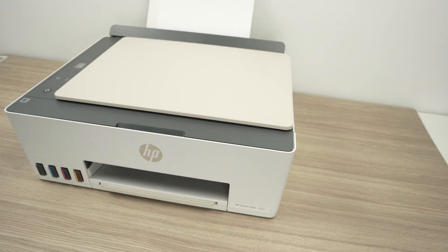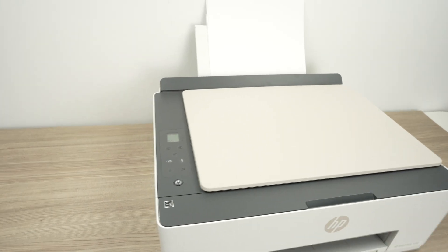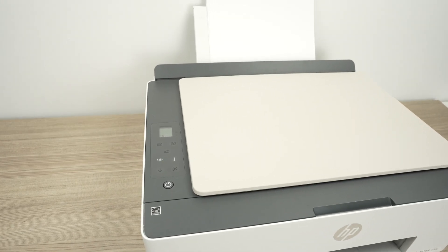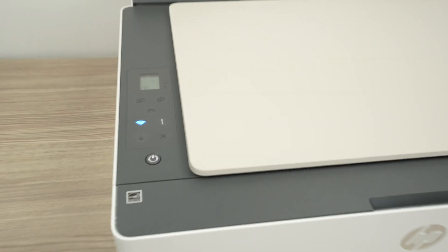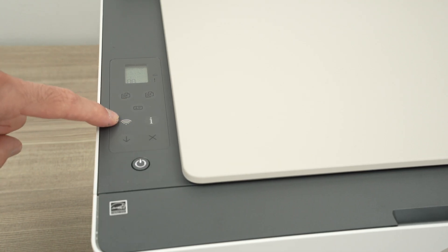The first step is to make sure that your printer is in pairing mode. If you go over here and take a look at the control panel, if you have the Wi-Fi button blinking blue it simply means that it is in pairing mode.